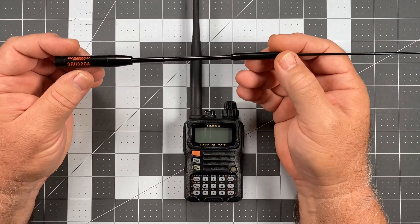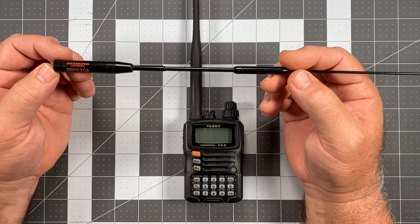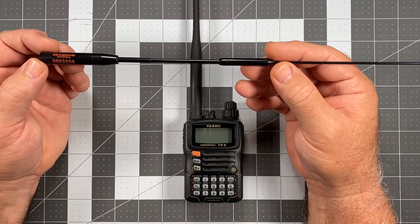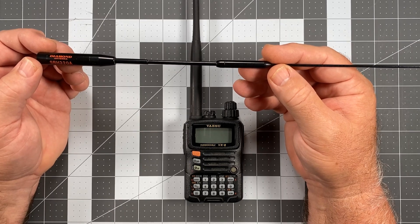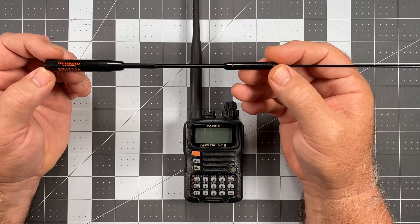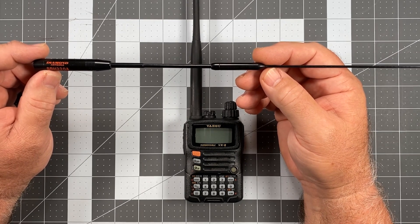The Diamond SRH-320 Alpha gave me the most dramatic improvement in performance of any antenna I've ever put on a radio — that is a 100% true statement. This woke the VX-6 up like nothing else. When I put this on my RigExpert antenna analyzer, it was nearly perfect in terms of match at 2 meter and 70 centimeter — I was getting almost a 1:1 SWR. On 1.25 meter I believe it was about 1.5. The actual SWR measurements were excellent, and anecdotally this radio woke up — I was hearing things I wasn't hearing before.